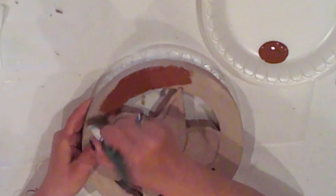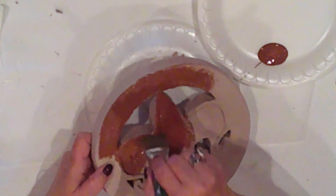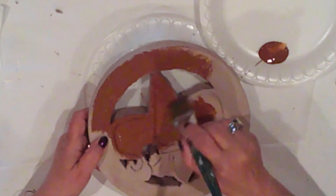With Americana Light Cinnamon Acrylic Paint, I'll give it a really good base coat — just one single coat of this color. And then I'll let that layer dry completely before I go into my next step.